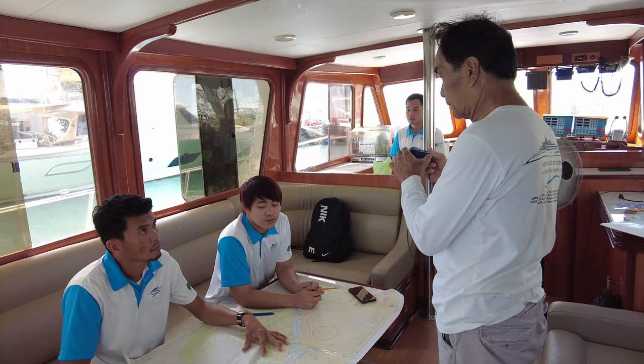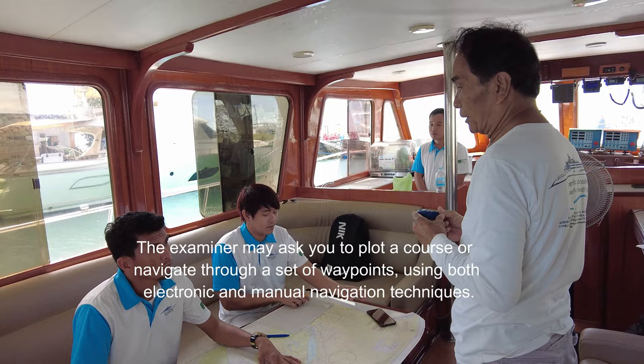The examiner may ask you to plot a course or navigate through a set of waypoints using both electronic and manual navigation techniques.